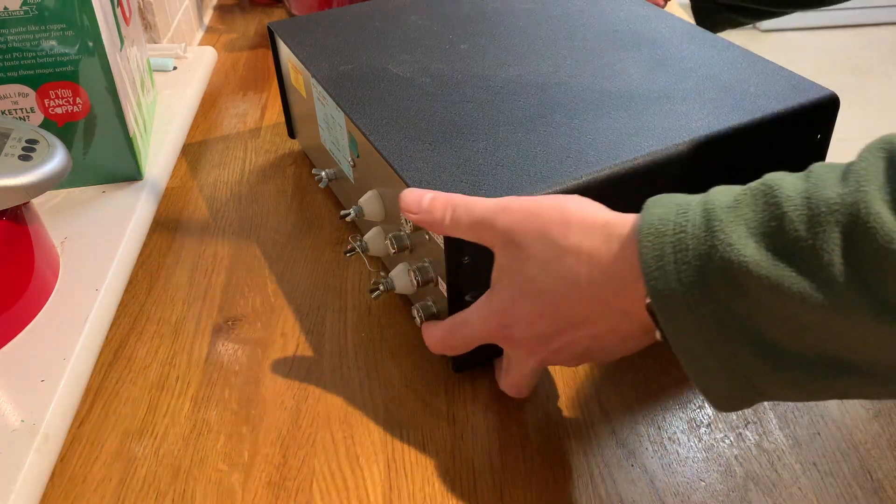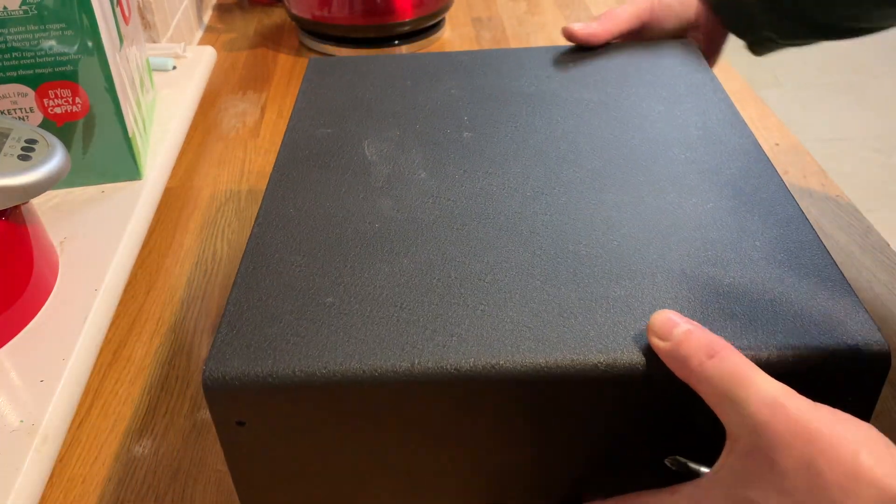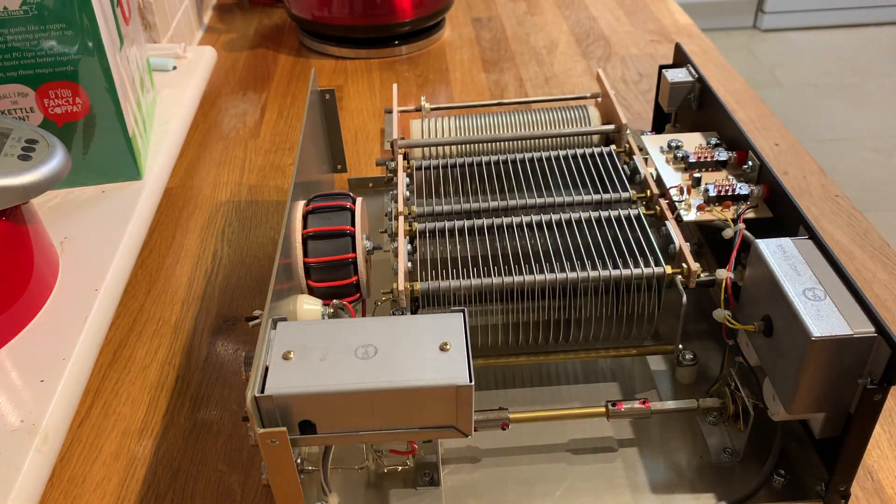Let's get it nicely in the picture. Ta-da! Oh, it's complete. Well, that is lovely.